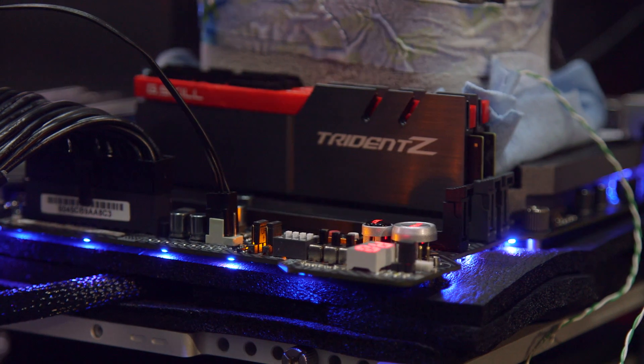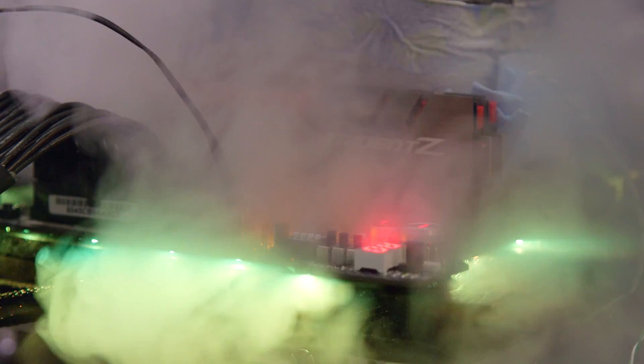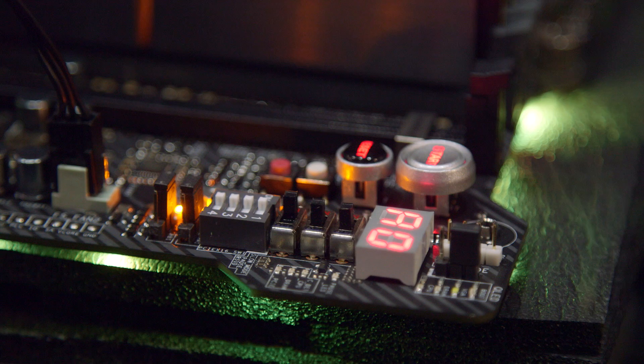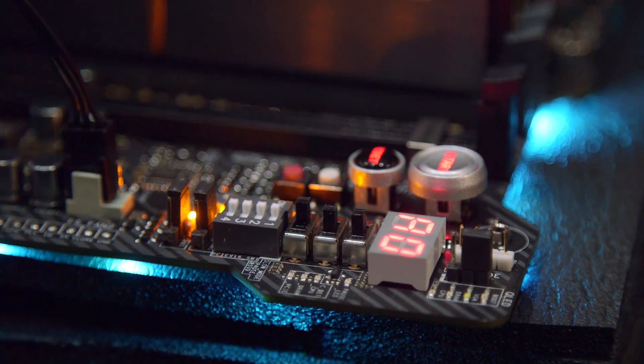It crashes at 7 gigahertz so you reboot and you try again. The other important thing is we have to hold a stable temperature, because if the temperature fluctuates then the cores may be unstable and then all of the work is gone. So the key is to keep the temperature stable.